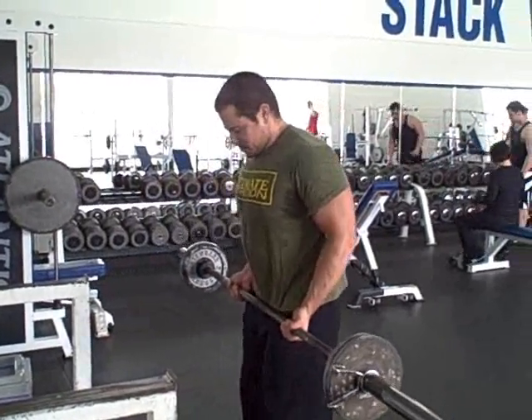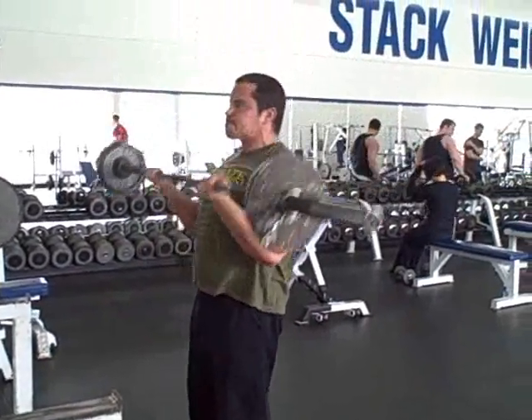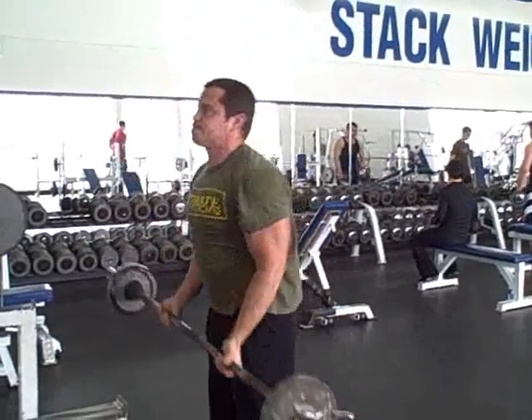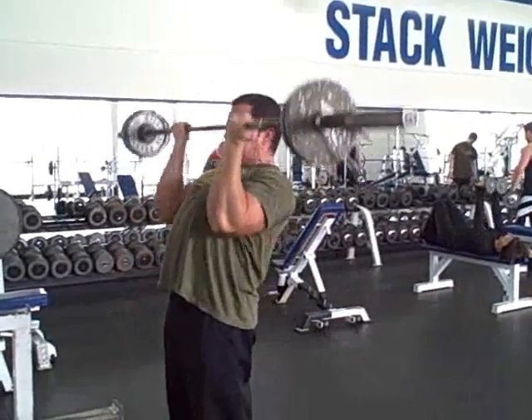To perform the barbell curl and press, I'm going to take a shoulder width grip on the barbell with an underhand curl grip, and then simply curl the bar up just like you would with a regular bicep curl, and then press it straight overhead as you would with a reverse grip shoulder press.